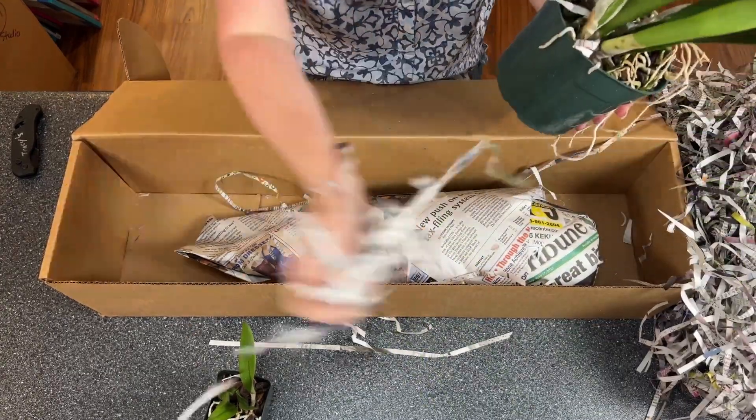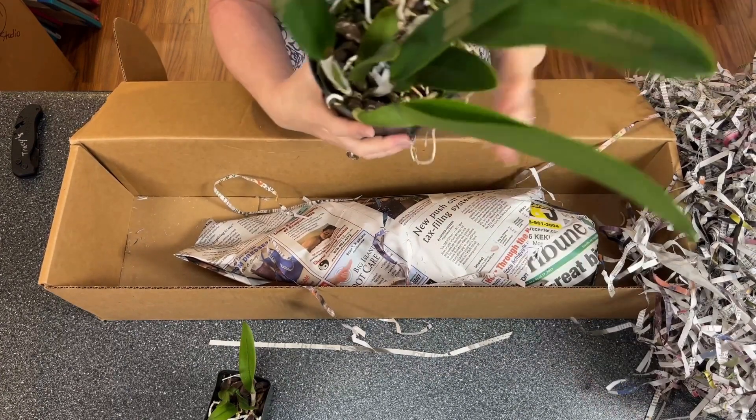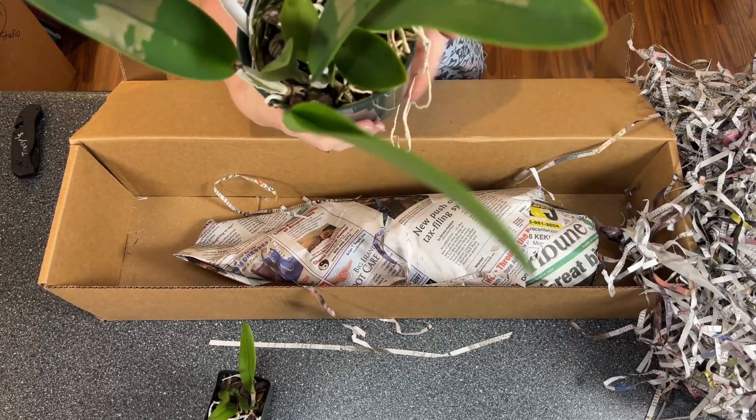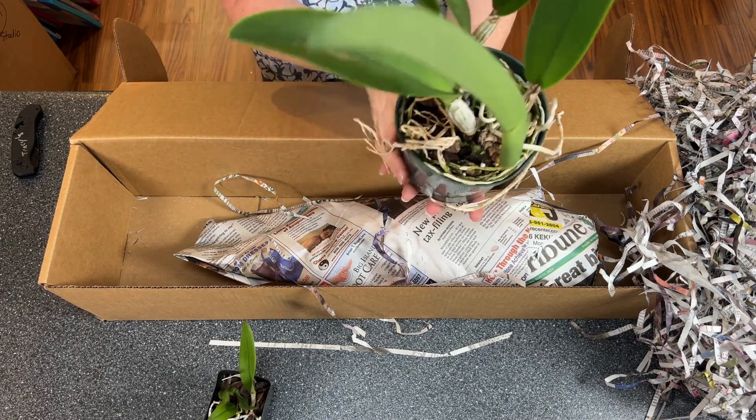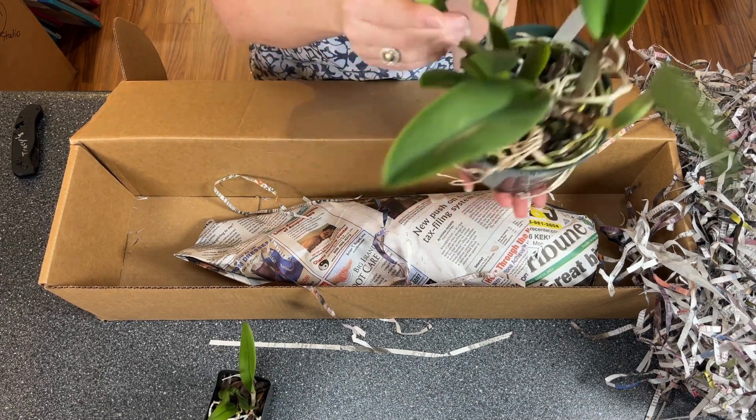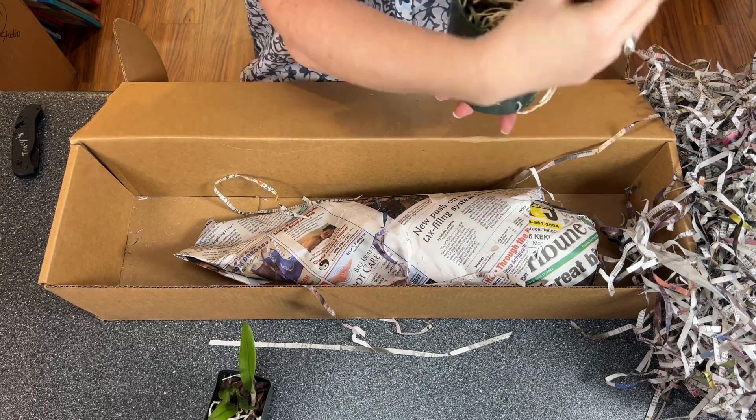Lots and lots of good roots. Getting all of that paper off of there — lots and lots of root tips. This is a new growth, and this is a new growth.